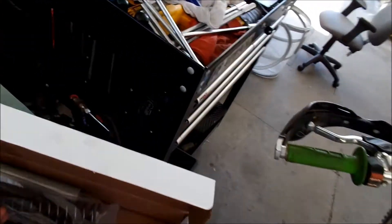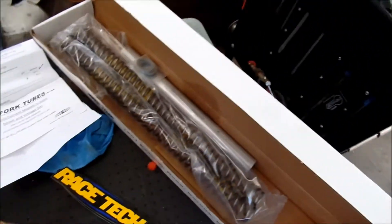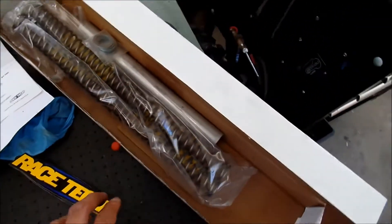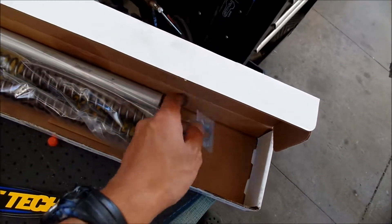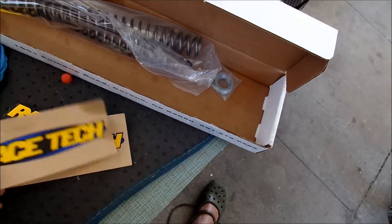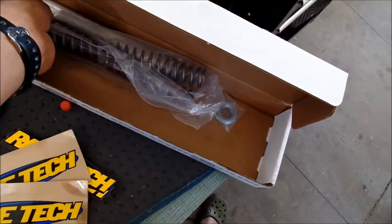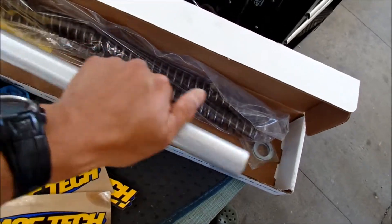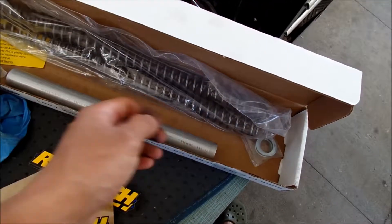So, these are some uprated springs - they're .33 kg/mm. Here's what comes in the box: a lot of stickers, though there's some oil all over them. Also fork springs and some spacer material - I probably won't use it.